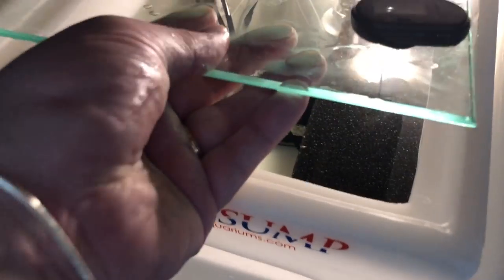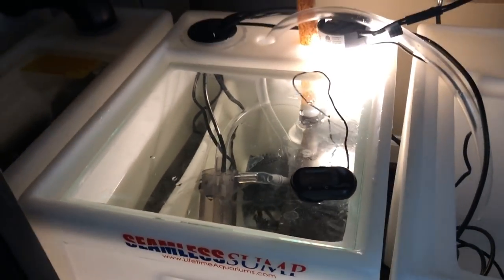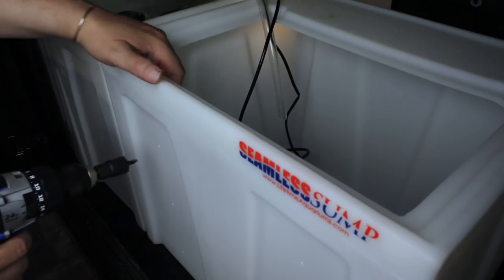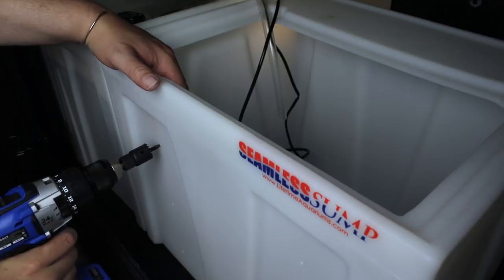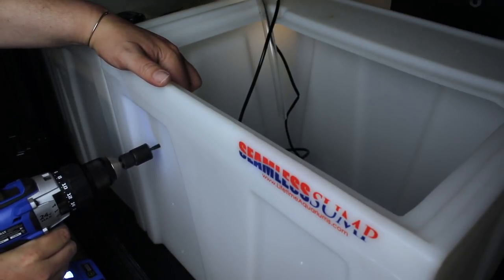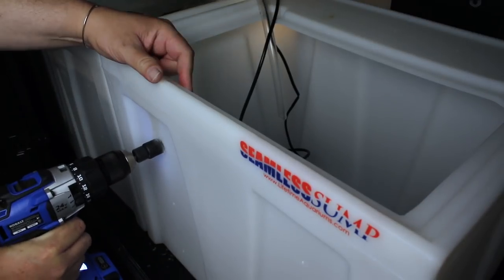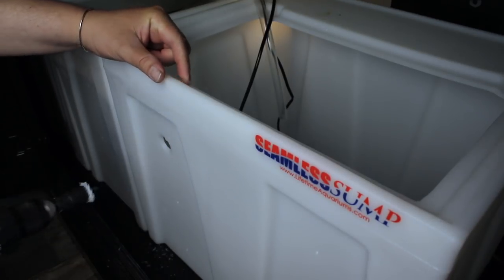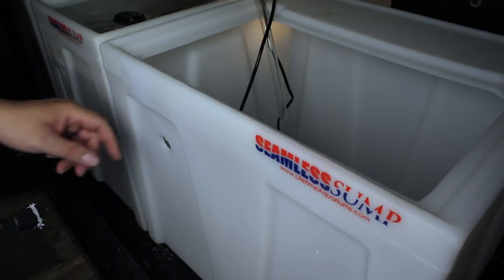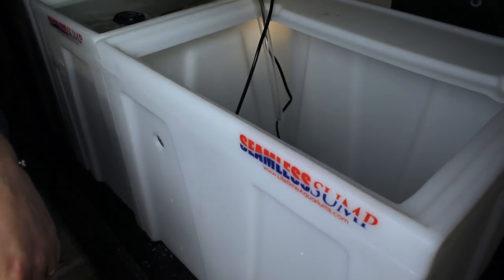I've got all this stuff squared away — I've got these convenient holes in the top to run everything through — and now it's time to start drilling on the other tank. I'm drilling my holes up a little higher towards the top, and this is really another part that would have been beneficial to do before I had water in there, because all those little plastic shavings are kind of a pain.